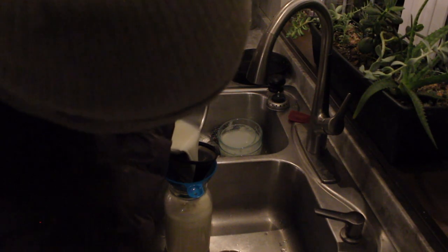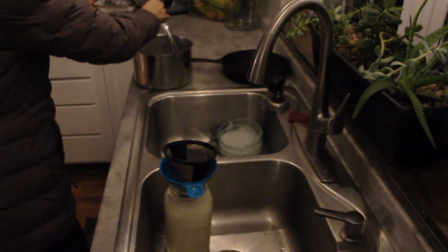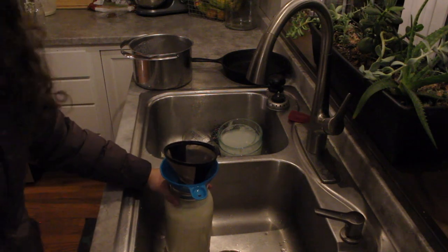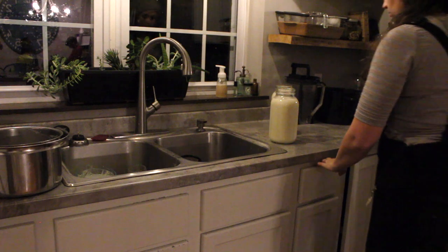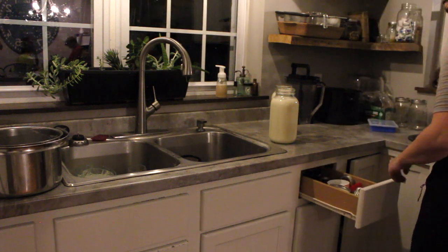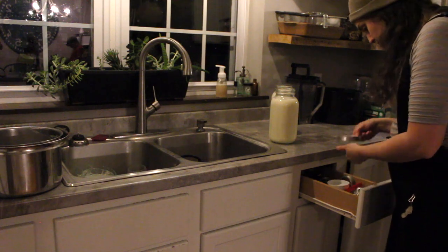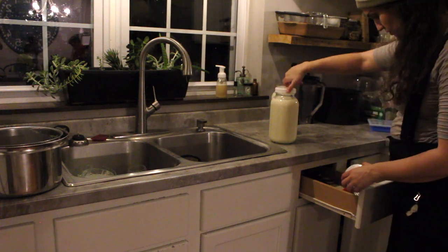I will try to link as much equipment as possible down below if you are looking for some of these things and just getting started with milking a dairy animal and aren't quite sure what to get. We use a mixture of plastic lids and metal lids — we've tried out lots of different lids, but I really like the plastic ones because they are really easy to put on.